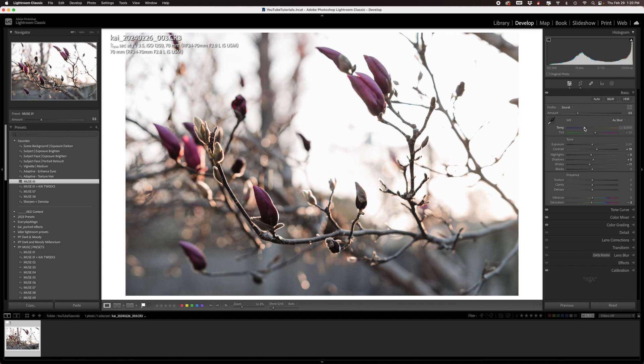I am also going to warm up the white balance just a tiny bit. Even though the sun was coming up behind the fence, it was a little shady where I was standing and the main part of the tree was in the shade. Warming it up a tiny bit just kind of helps to enhance that golden glow that I'm trying to go for in this photo.